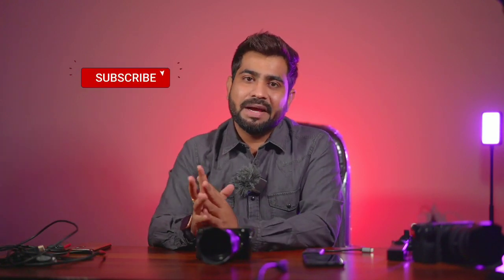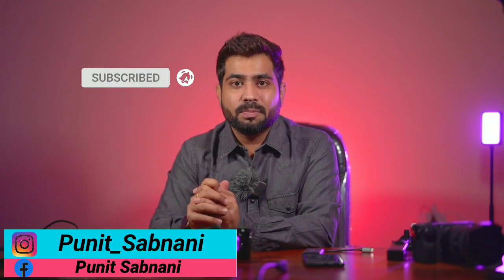Let's start. If you are here for the first time on my channel, it would be really appreciated if you subscribe to my channel and also follow me on Instagram and Facebook.